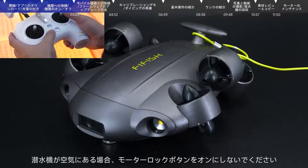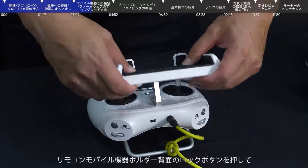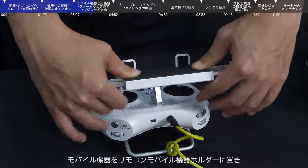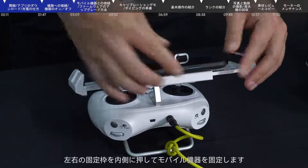Do not turn on the motor lock button when the submersible is in the air. Press the unlock button on the back of the mobile device bracket to make the clamp pop up, then put the mobile device on the bracket and push the clamp to fix it.